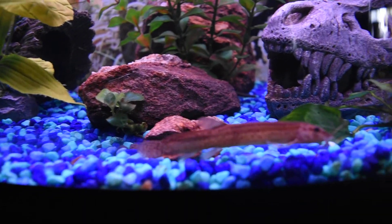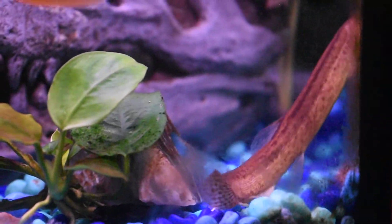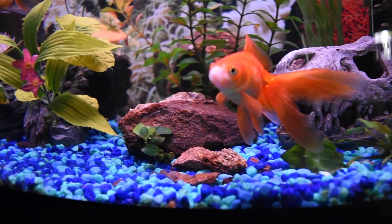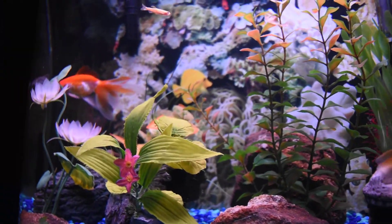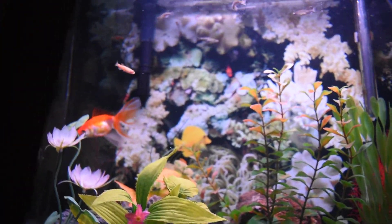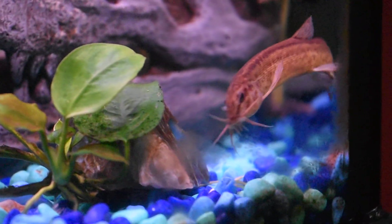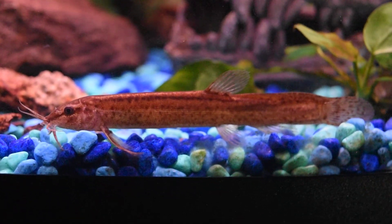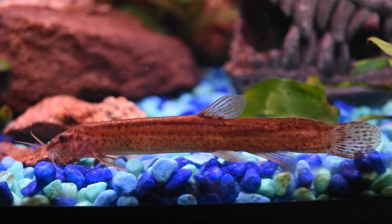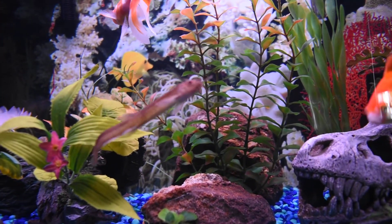Or maybe one dojo loach and one corydoras, or one dojo loach and one bristlenose pleco. I believe I could keep a single otocinclus. I'm leaning toward getting a dojo loach — or even two — because dojo loaches really like subtropical temperatures and they are truly subtropical fish. They are hardy, really interesting, kind of special. It's not every day you see a fish so strange. They put some originality in my aquarium. Having more than one, maybe with a yellowish gold morph, would add some nice coloration.